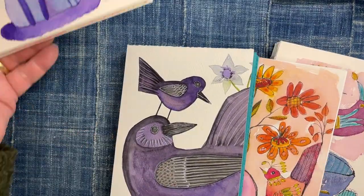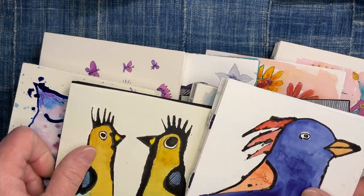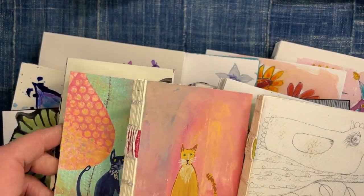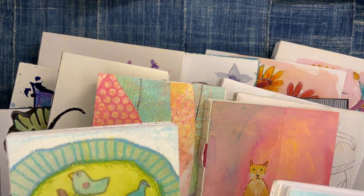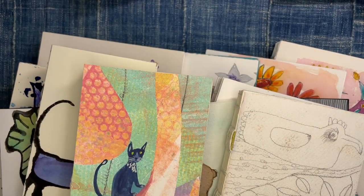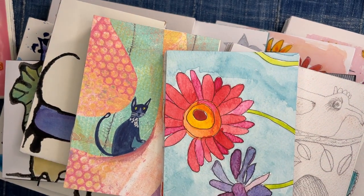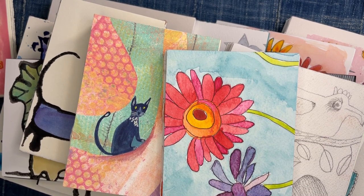That's just a random collection of funny little books that I may or may not put in my shop — all different sizes, all different paintings, all original artwork. Most are watercolor, some have more mixed media with colored pencils, and there's gouache too. If you think you might be interested in something like that, let me know because it will help me decide whether to put them in the shop. Thanks for watching — see you later, bye!